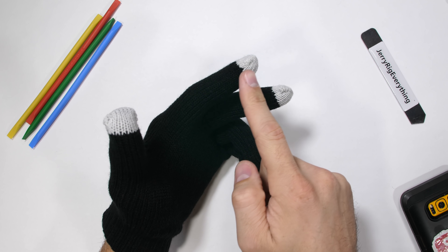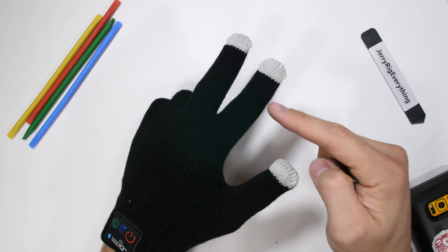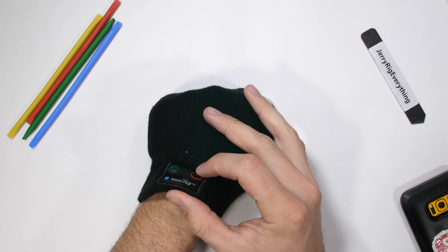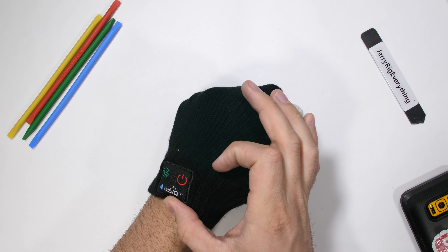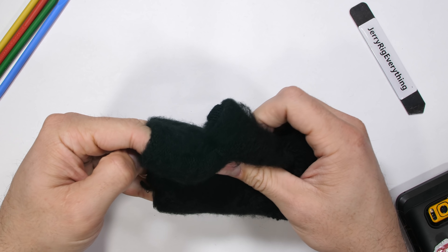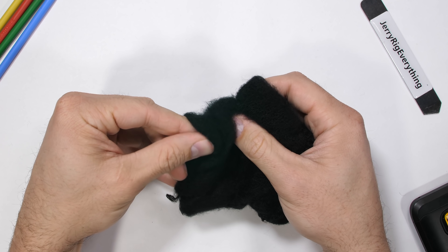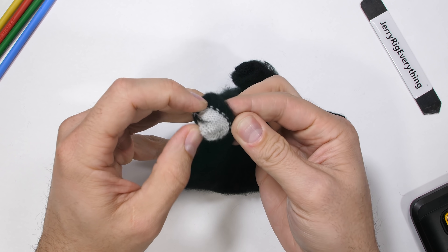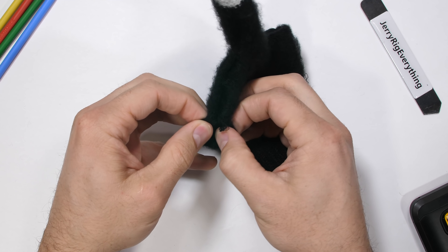Unlocking your smartphone while wearing gloves is usually impossible, but the white fingertips on these smartphone gloves are conductive. Usually this means it's woven with some kind of metallic yarn or thread, which allows the smartphone to recognize conductive touch the same way bare skin would. From the inside of the glove, there are no visible wires. For only costing $17, this is not a bad find – assuming it all works, of course.